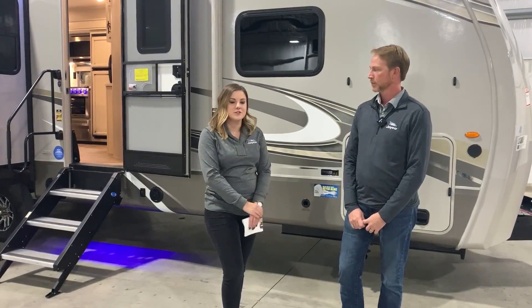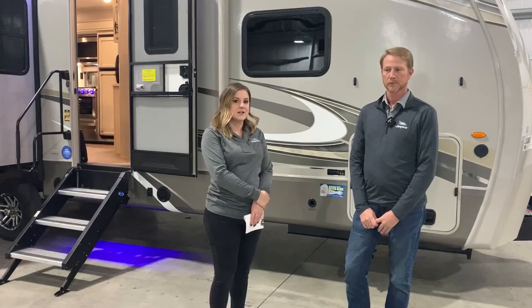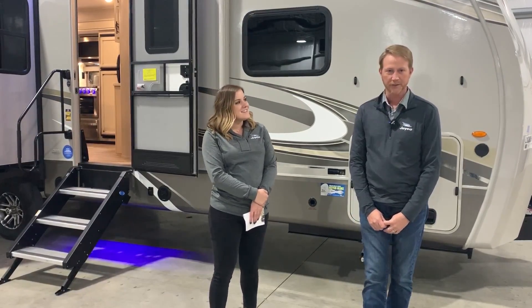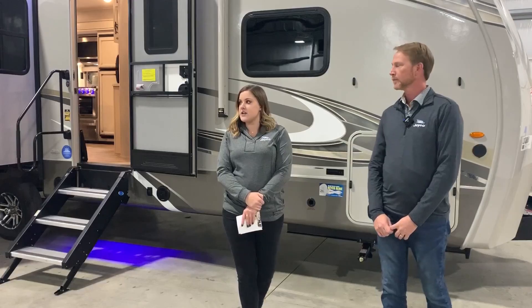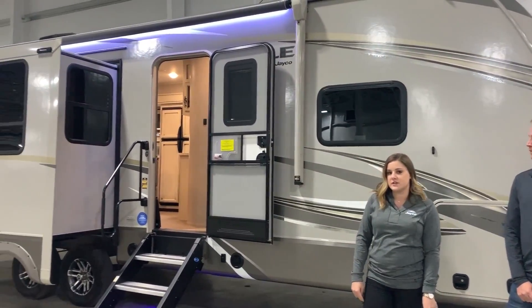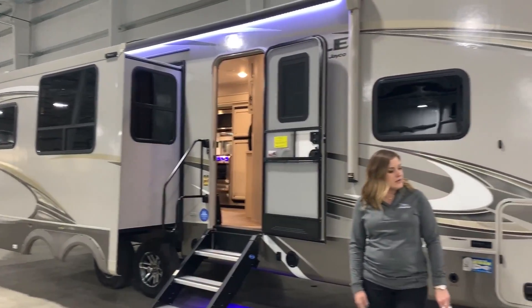My name is Lakin. I am the brand manager for the Towels division here at Jayco, and I'm here with Jason Martin, the director of product development for the Eagle and Talent Lines. Hi everybody, how you doing? Today we are in front of an Eagle HT travel trailer. This is the 274 CKDS floor plan and Jason's going to tell us a little bit about it.